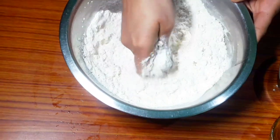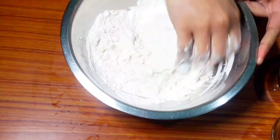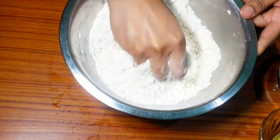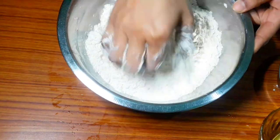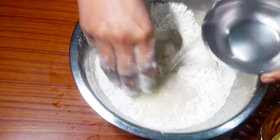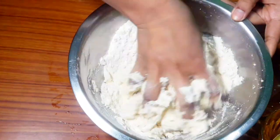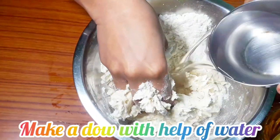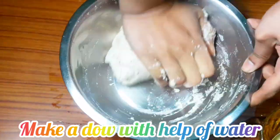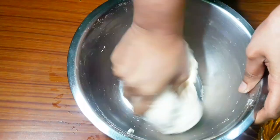Kachori should be very soft, so you have to add refined oil while making it. After that, add some water and knead the dough. Now the dough is ready — we have made a soft dough.